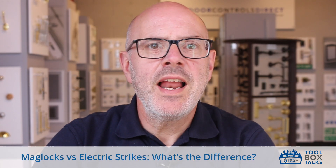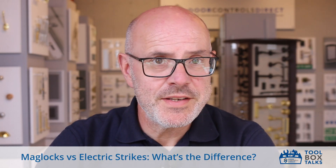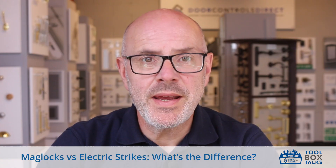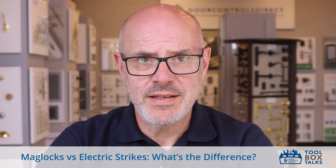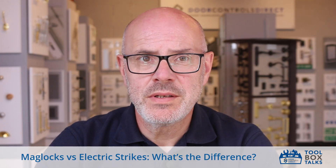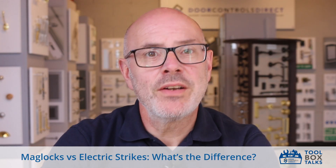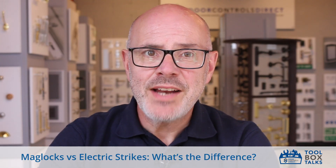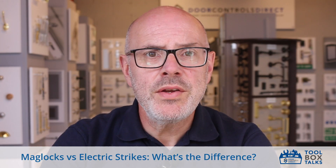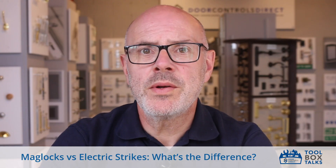Mag locks versus electric strikes — what's the difference? There are three main types of electric locks, each with its own mechanism and ideal use cases: electric strikes, mag locks, and electric deadbolts. Electric strikes replace standard lock strike plates; they let the latch release when powered, making them great for simple access control. They're more commonly used on internal doors in lower-traffic areas.